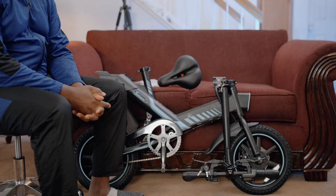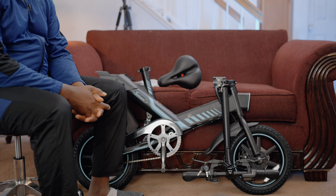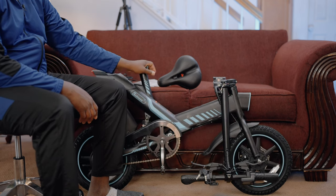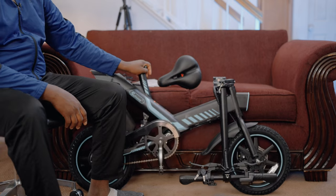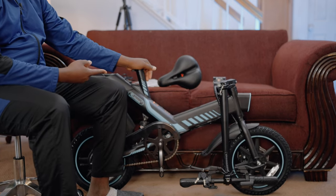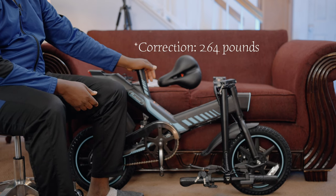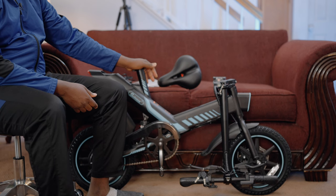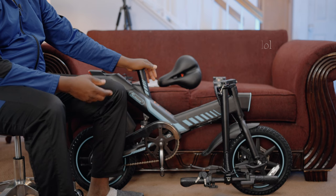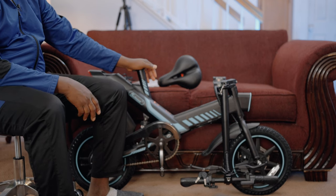Welcome to another time with me on the channel. Today we are e-biking. This is still for kids but bigger kids and young adults, and the good thing is that I can ride this too. It can accommodate up to 400 pounds, so I'm going to benefit from this as well. My wife can ride it, my older daughter can ride it, and in the future my son too can ride it.